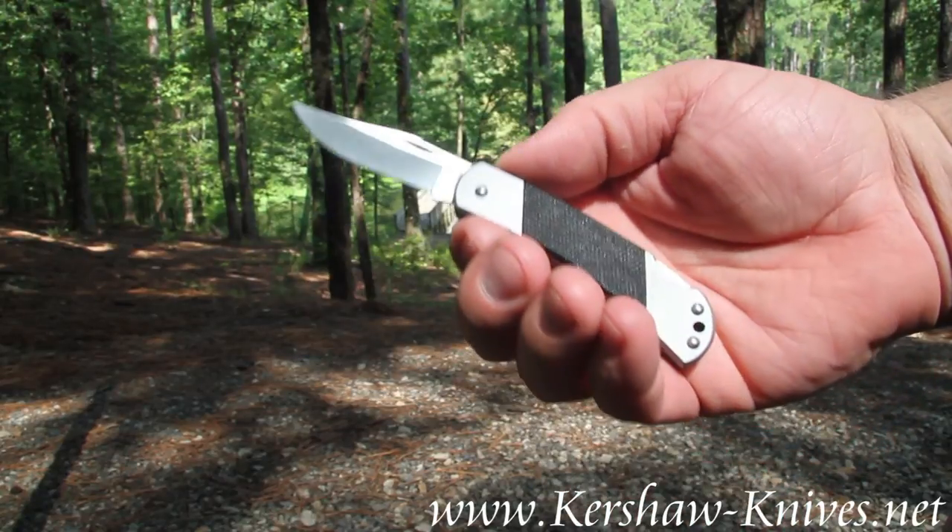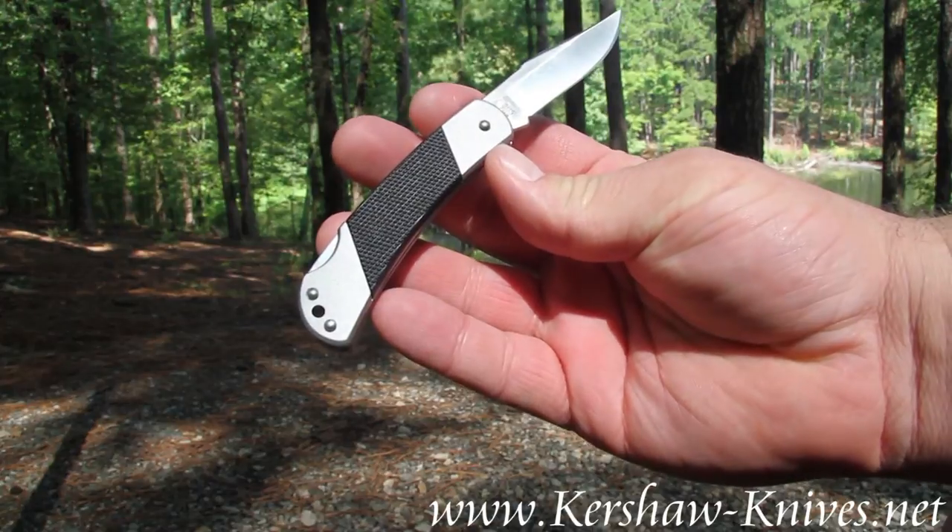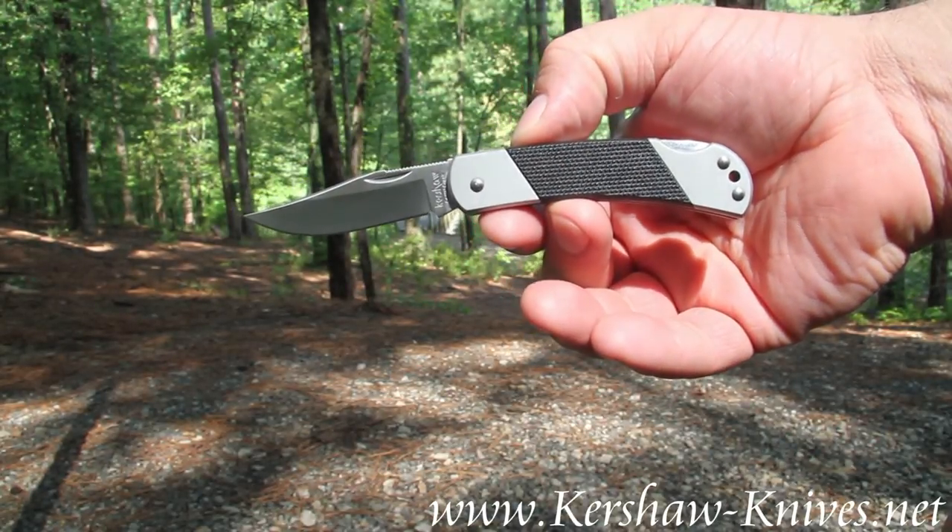It's held in place with a traditional lock back system. This is the Kershaw Coral Creek model number 3115.